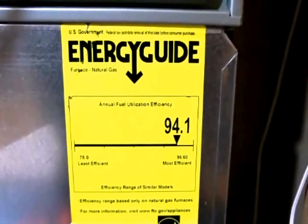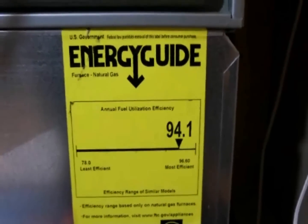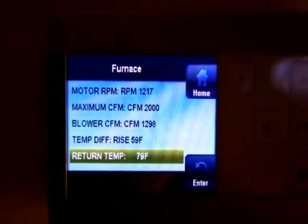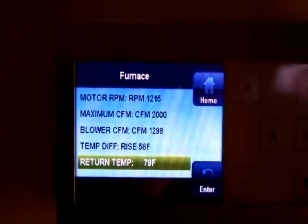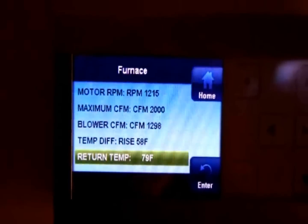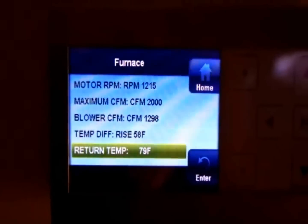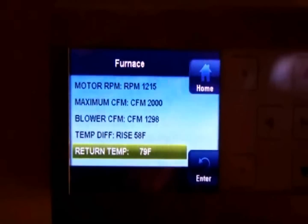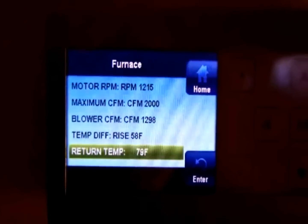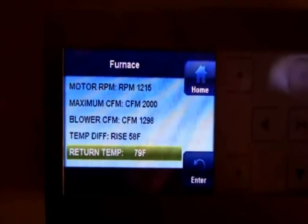Now let's take a look at the end everyone's probably interested in — the output of the appliance. We're at 1,298 CFM with a temperature rise of 58 degrees Fahrenheit, and take a close look at the return air temperature — it's 79 degrees. So we're at 1,298 CFM, 58 degrees Fahrenheit temperature rise, and 79 degree return air. Nice and toasty in the Bergman house tonight.